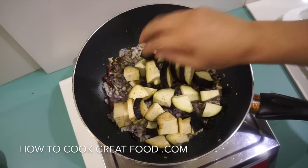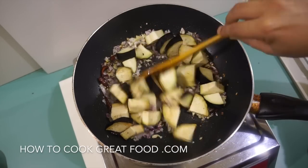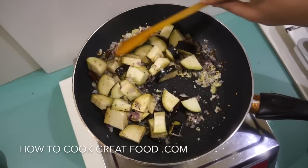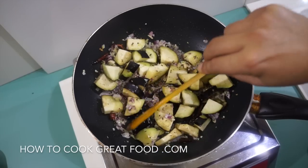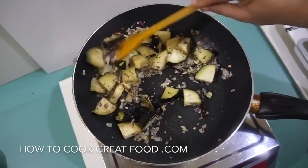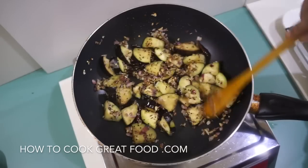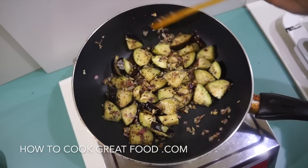Now we're going to go in with our eggplant, which I've cut in that fashion — you can cut it however you want. Really high heat, so we need to be constantly stirring. We're going to do this for two minutes. These are coming on really nicely, although nowhere near cooked yet, but they're on their way.